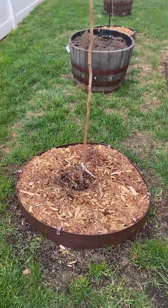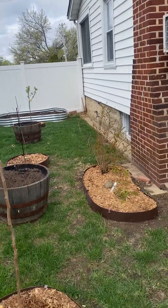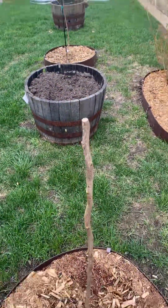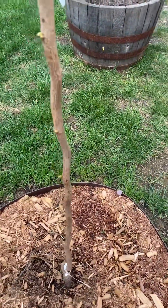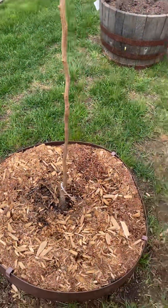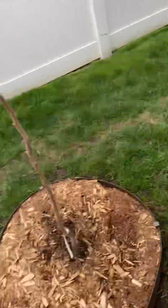These are some of my additional trees. This is a persimmon — Fuyu persimmon, just installed. As you can see, it's budding out. I love Fuyu persimmon, so next year I'm hoping to get me some persimmons.